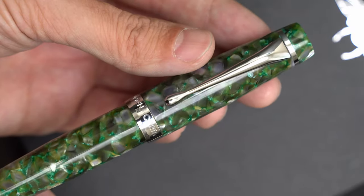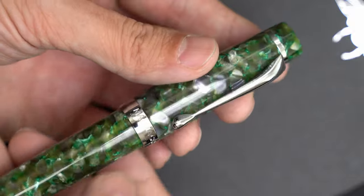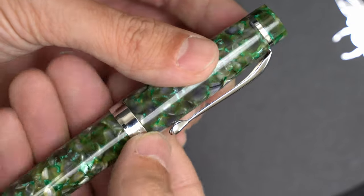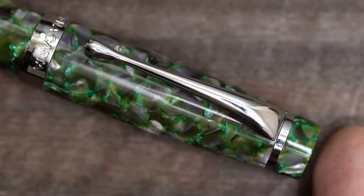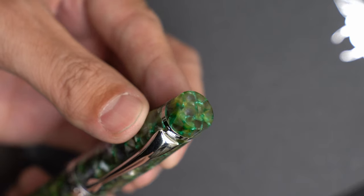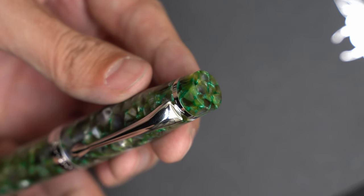Taking a look at the cap, there's no branding on the clip of the pen, but it's a good thick, solid one, and it's still springy and functional. Above the clip, there's a shiny chrome ring, again pretty thick, and the finial acrylic matches the body of the pen, and it's smooth and flat on top.